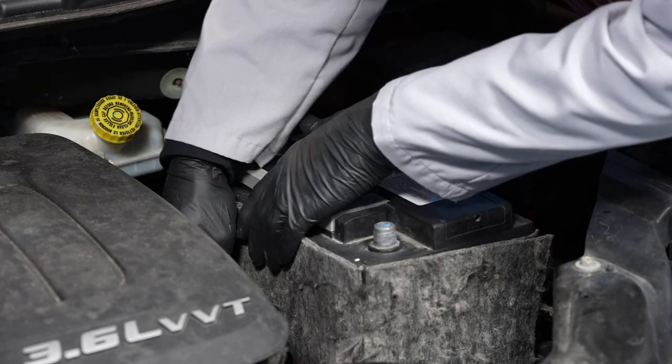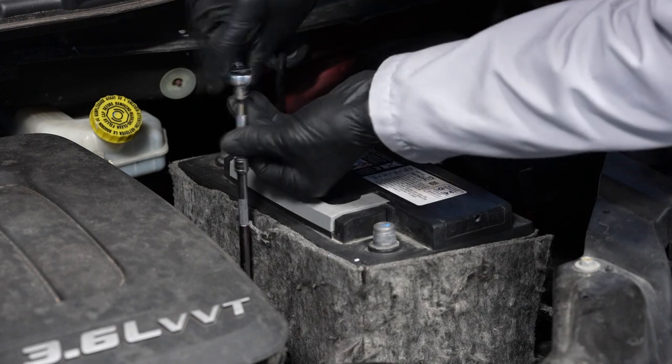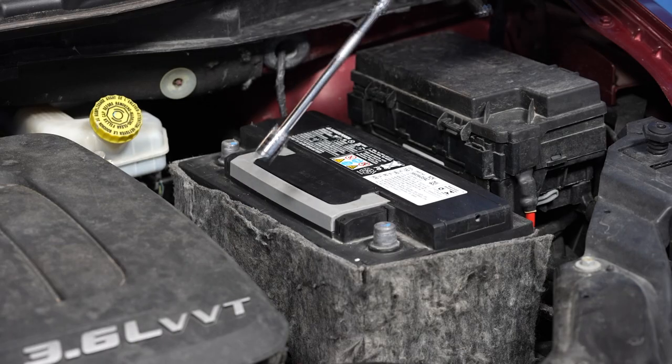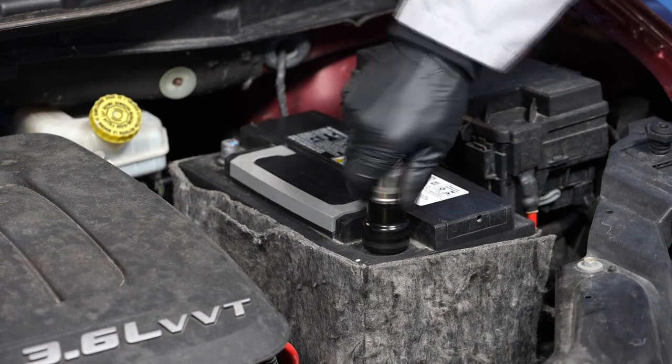The next step is to reinstall the battery's hold-down bracket and tighten its fastener. It's always a good idea to clean up any corrosion on your battery terminals.